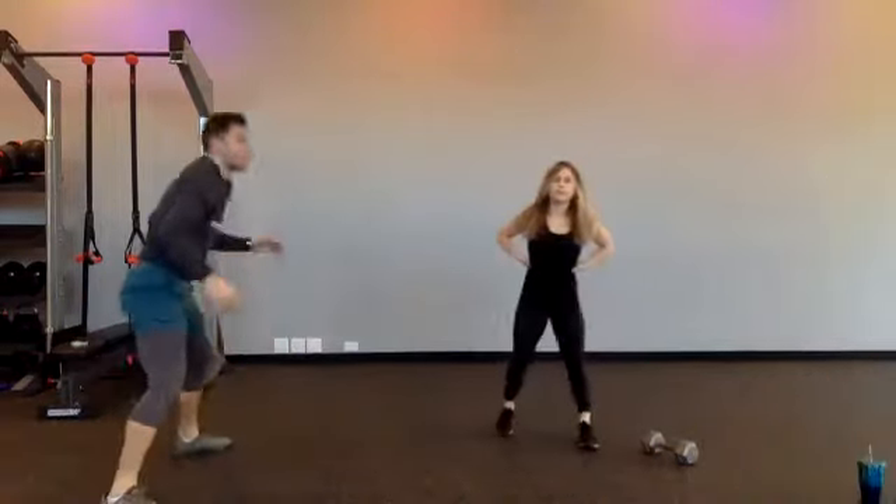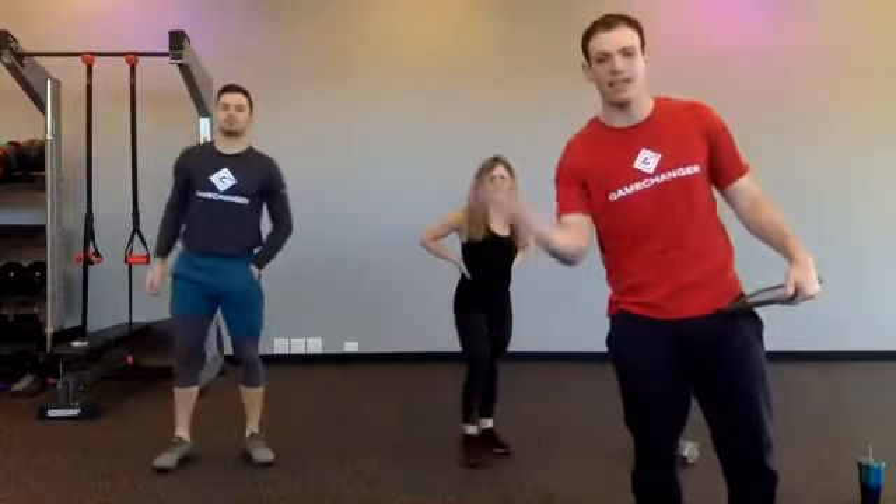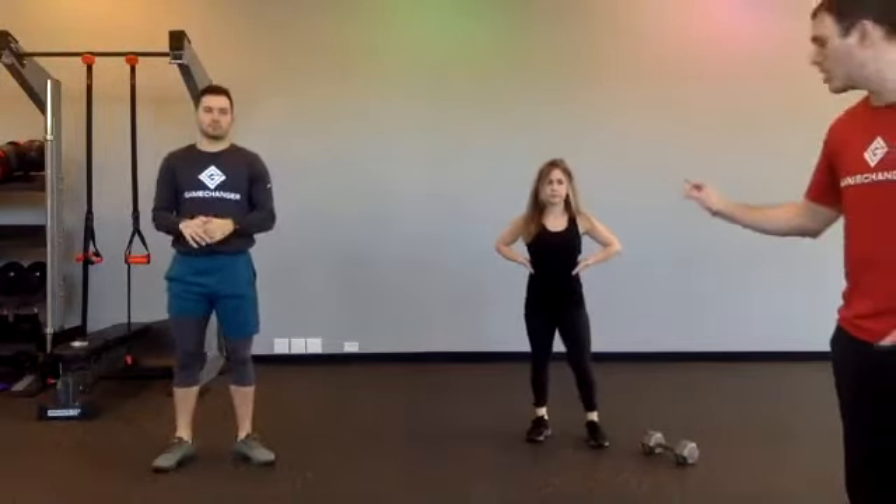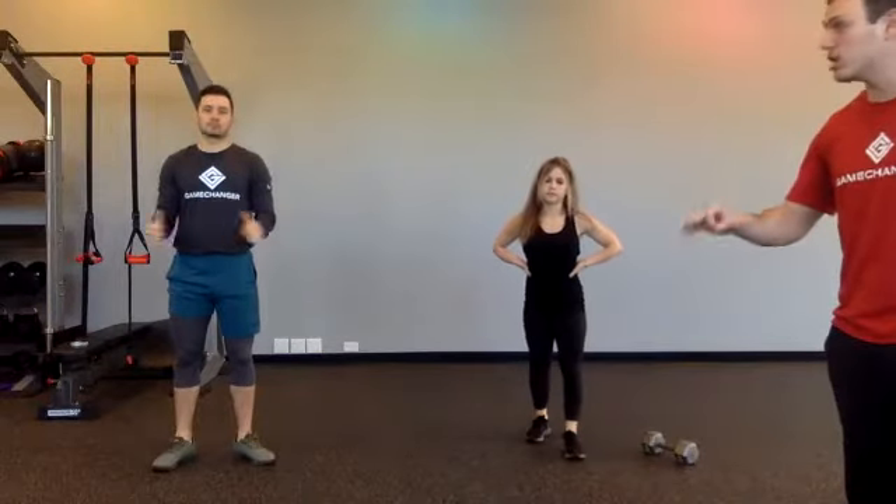Alright everybody, stand up. We did this yesterday — it's the perfect formula for exercise. It's been studied, so that's where we're going to use it. It's 30 seconds of work, 18 seconds of rest. If you have weight, you're going to do what Christina does. If you don't have weight, you're also going to do what Christina does. And if you have any kind of knee pain or it's a little difficult, then you're going to look to Michael.